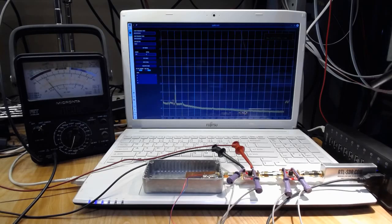The gain stage power is off. The spectrum range is set at 800 MHz to 1.8 GHz, and the scale is set at minus 50 dB to 0 dB. The display is showing the noise floor of the RTL-SDR.